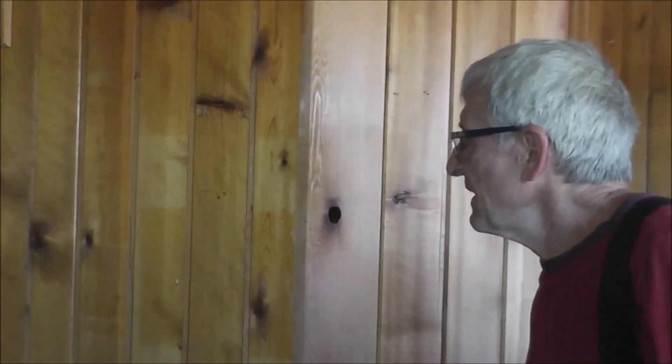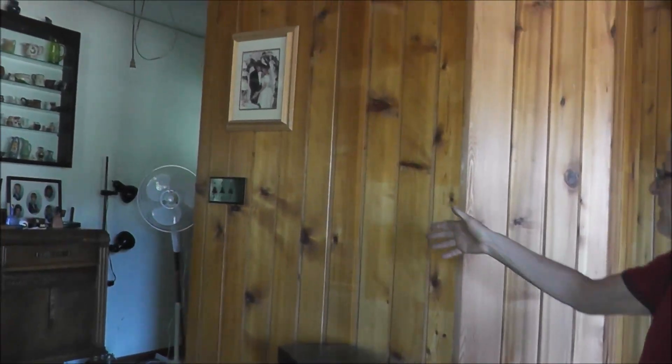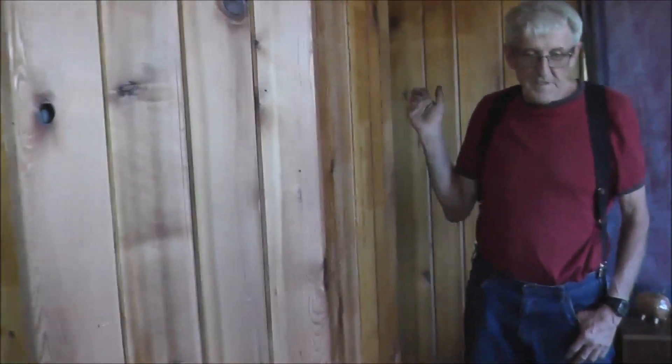So this is my elevator. I had a closet over here and some shelves for stereo equipment. I tore that all out and I made this wall that came out around here as you can see. And so the elevator is hidden behind here.